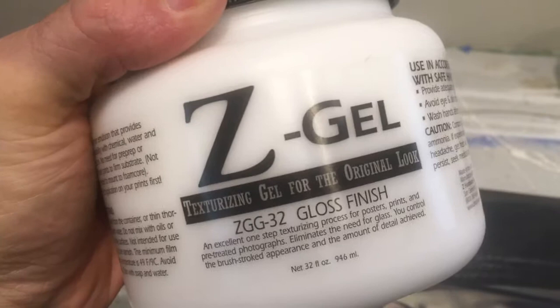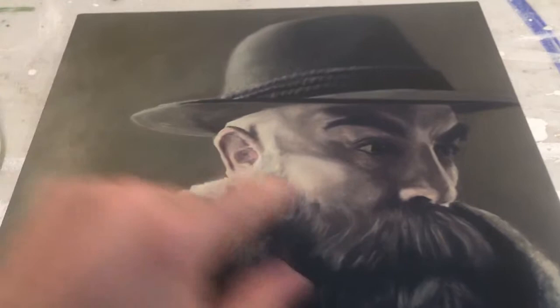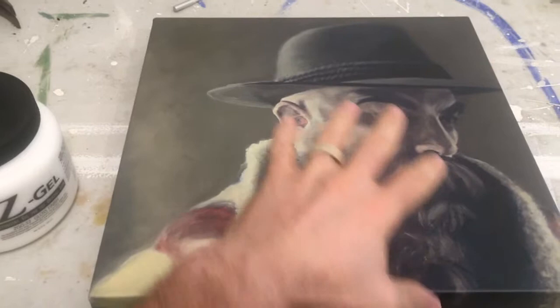Z-gel is specifically used as a clear texturizing coating that goes on after a print is made. You'll see today — this is one of my giclées, one of my paintings — and I'm going to use the gloss version of this to embellish the print. This stuff goes on and dries clear, leaving behind texture.